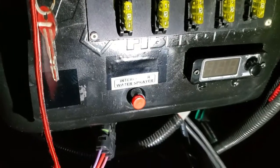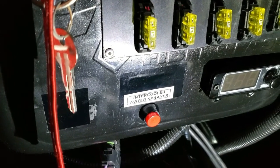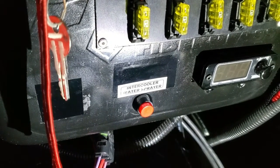The water sprayer is activated by pressing this button right there on the dash.